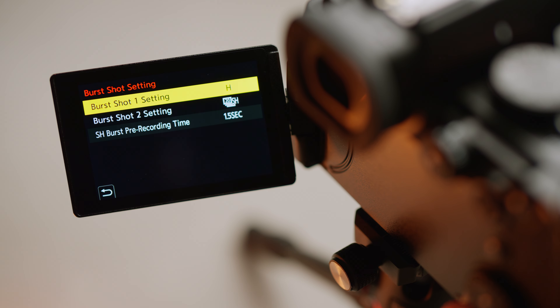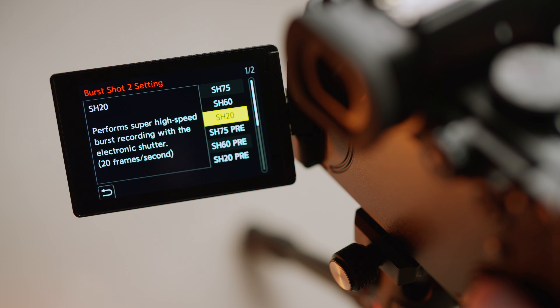Low, medium and high speeds all use the mechanical shutter, but if you want something faster, then super high will deliver up to 75 frames per second using the electronic shutter.